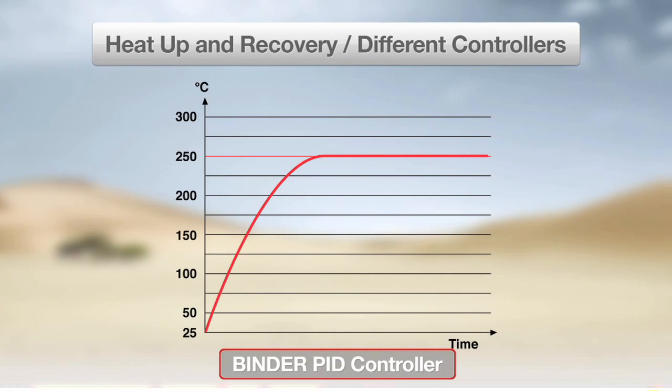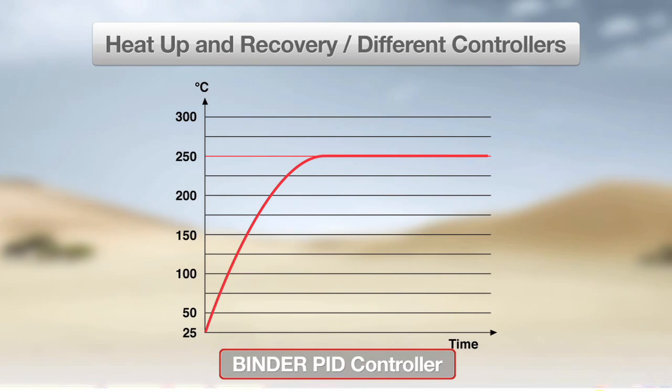With the Binder PID controller, slightly more time is required to reach the set temperature, but the accuracy is very high with excellent uniformity.